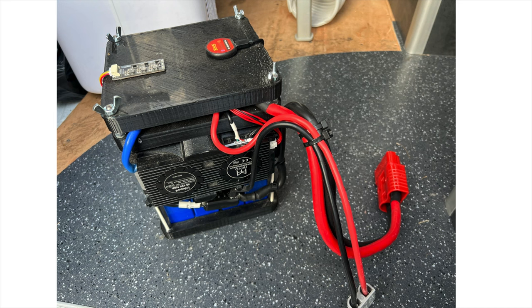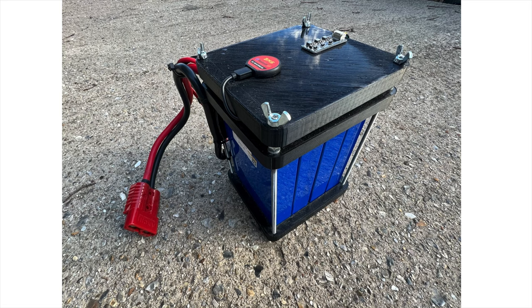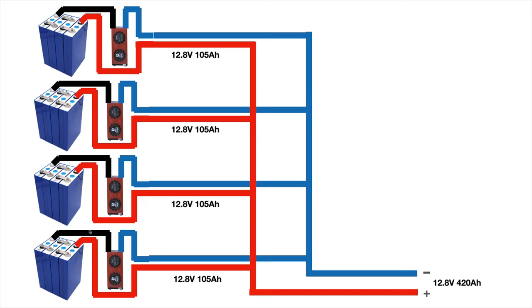That might not seem a lot, but when you add four packs together you can draw up to 400 amps. This picture shows the back of the battery build and how we've configured it: four packs in line with four BMSs all joined together. We've got 12.8 volts at 105Ah per pack, and because we link them all in parallel we end up with 12.8 volts at 420Ah. So potentially I can pull 420 amps off of this, which means the cabling needs to be rated suitably.